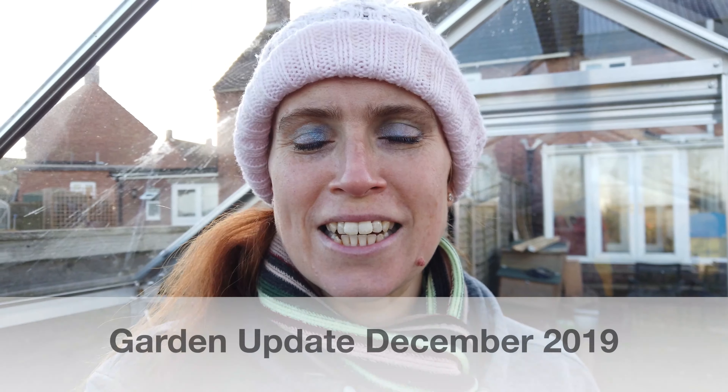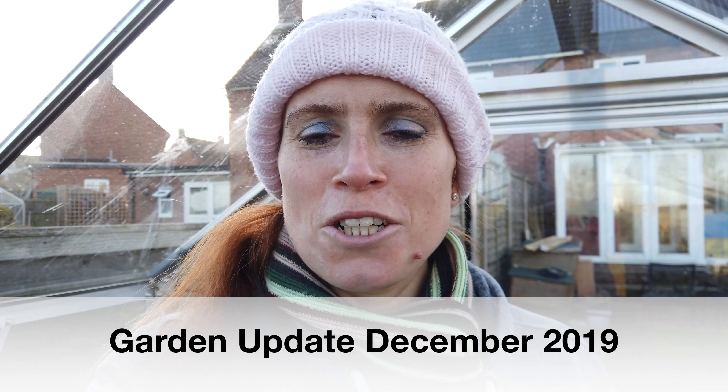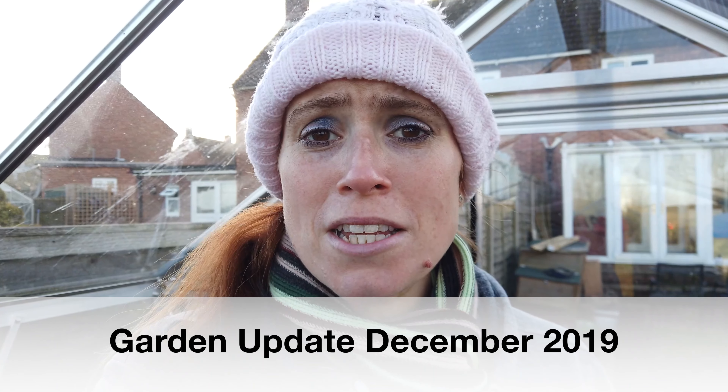Hello and welcome to Bethan's Kitchen and Garden. Today I wanted to show you the progress I've made around the garden with a few bits and bobs, a few jobs that I wanted to get done. Some I have got done and some I haven't, and I thought while I was here I'd show you how my plants that are overwintering are getting on as well. So let's go for a wander around and I'll talk you through how things are doing.